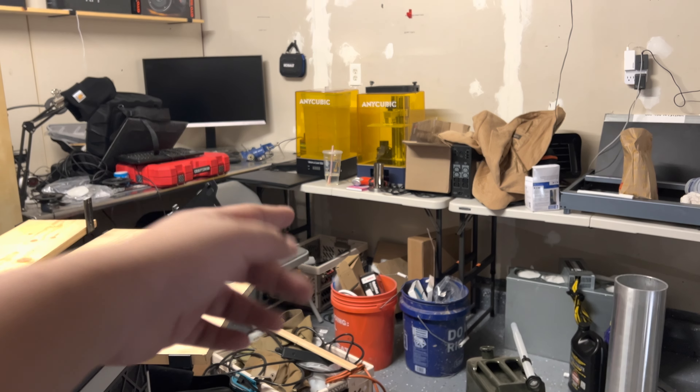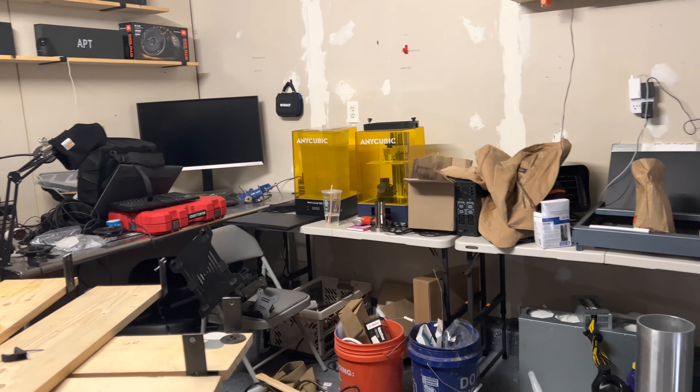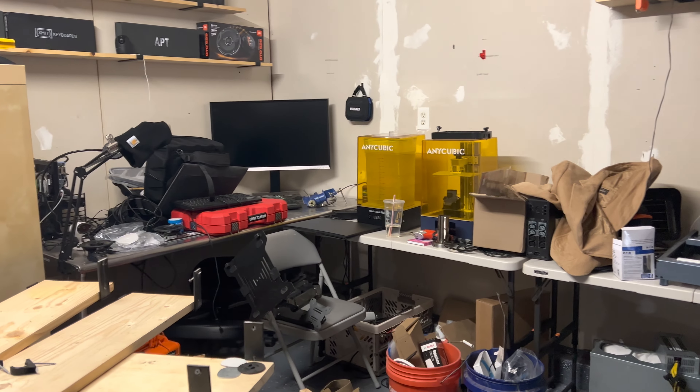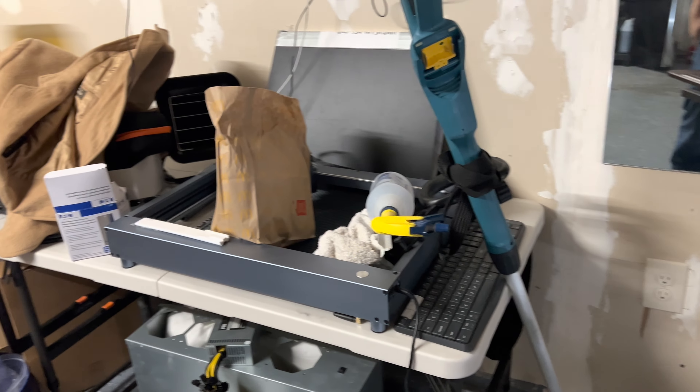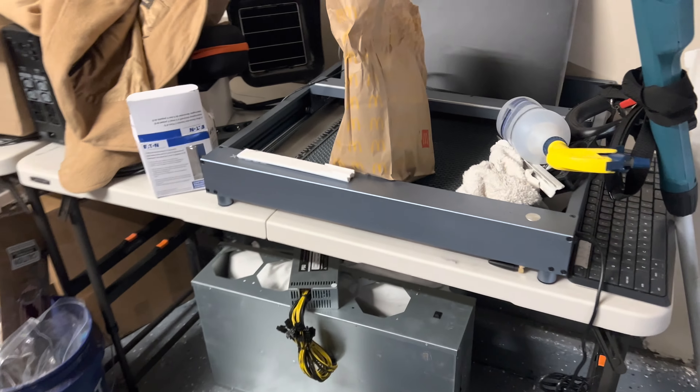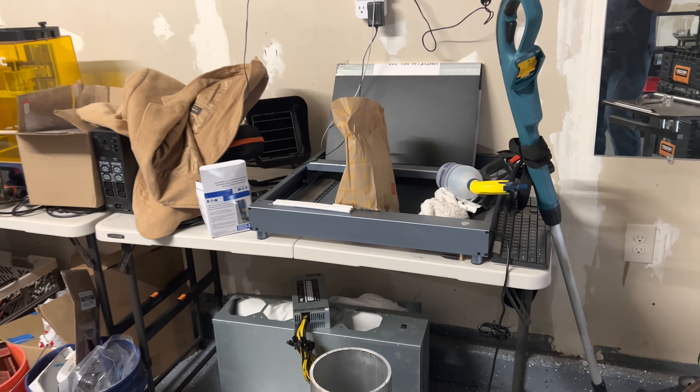As you can see, we already have ourselves the Yenicubix — those are our resin printers and they're going to be featured in other videos in the future. We also have ourselves the X-Tool Laser, which is getting set up. We need an enclosure because the last time I nearly killed myself with this thing.